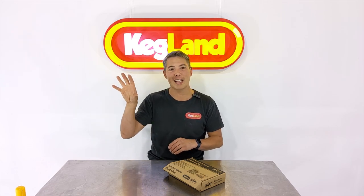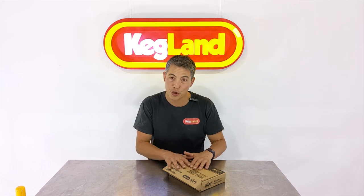Hey guys, Kee here from Kegland and today we're talking about our new temperature control box. In the past we used to have a very basic temperature control box where you just set the temperature and it controls a heating and cooling device to keep the temperature in the right range for whatever you're doing, whether that be sous vide, beer making, wine making, or fermentation of some sort. This new temperature control box is really freaking cool.